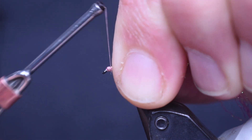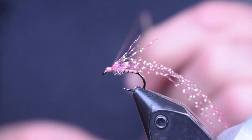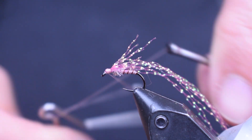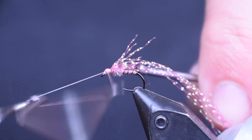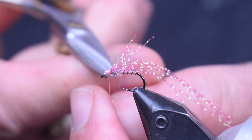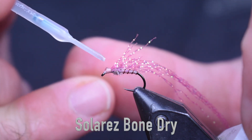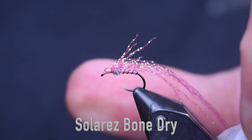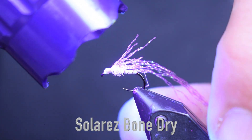Then I'm just going to wrap that back and make a nice little head here with my shell pink. Keep it small, don't overdo it. Whip finish it off. Then I like to hit just a little bit of head cement or UV glue to lock that in place and protect that small 70 denier thread.